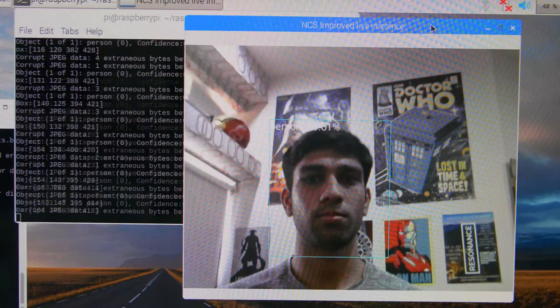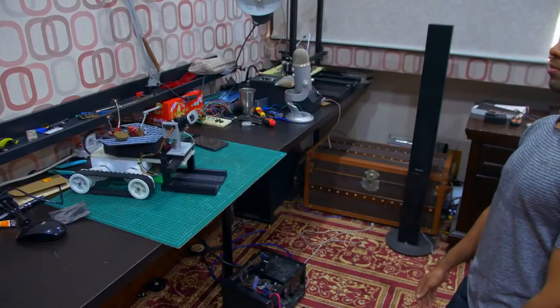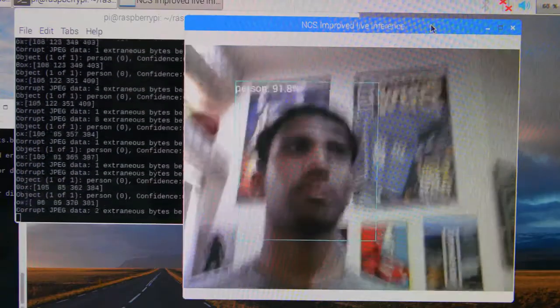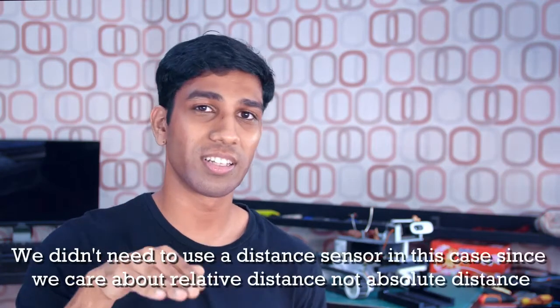But that's not all when it comes to following you. The rover also has to follow you going forward and backward. To measure if you're walking away or coming towards it, the rover calculates the area of your detected face in the frame. If you walk further away, your face area naturally gets smaller, and once it passes a certain threshold, the rover knows to catch up to maintain the same area. If you come closer, the face area gets bigger, so the rover moves backward to maintain the same area — doing a fairly good job of tracking and maintaining an appropriate distance.